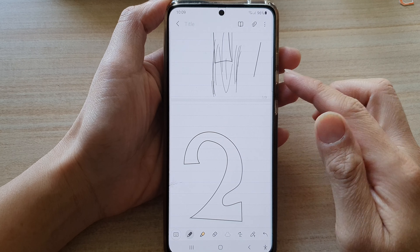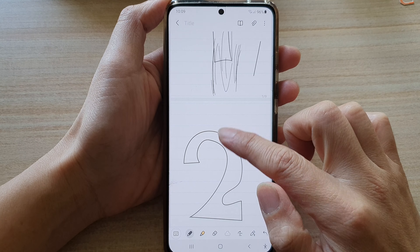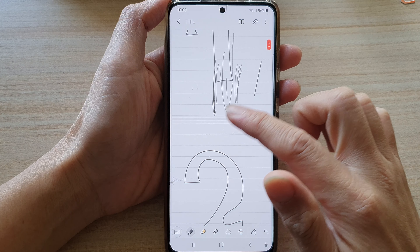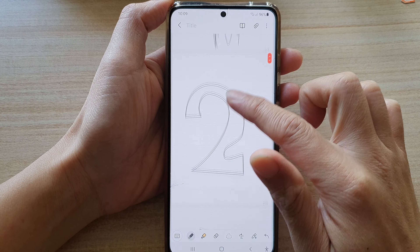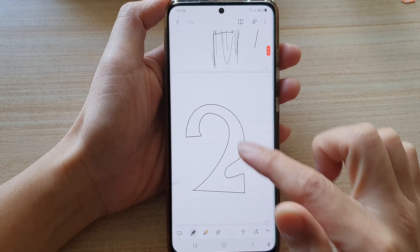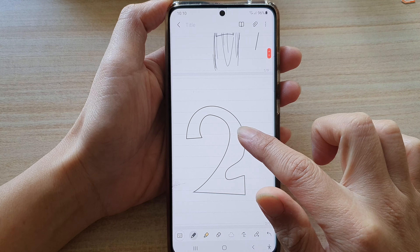In this video we're going to take a look at how you can fix unable to draw in Samsung Notes on your Samsung Galaxy phone. At the moment I have the note open in drawing mode but I'm not able to draw.